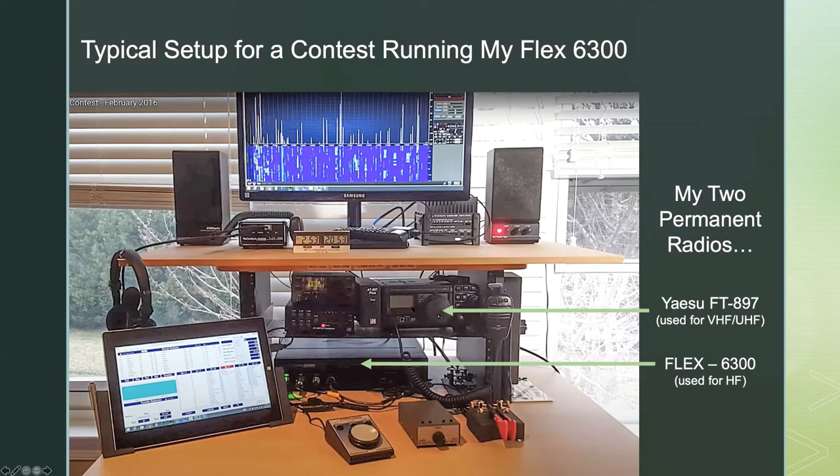The FT897 is an old radio. I bought it a long time ago when I joined WCARS, thinking it would be good to have a radio with a battery pack for field use — it's a do-it-all HF, VHF, UHF radio. It's kind of like a motorcycle: if you could only have one, it covers everything, but it's not ideal as your only radio. These two are always on my desk, and I'll almost always have a QRP radio sitting there as well.